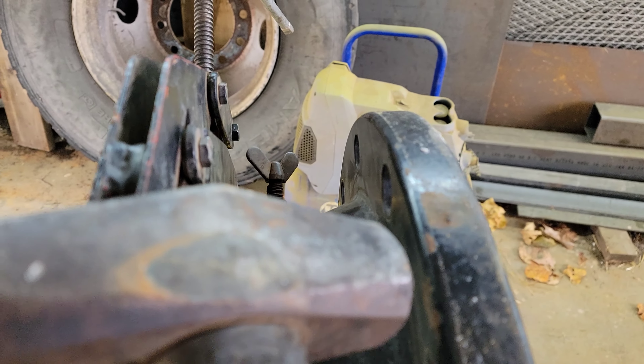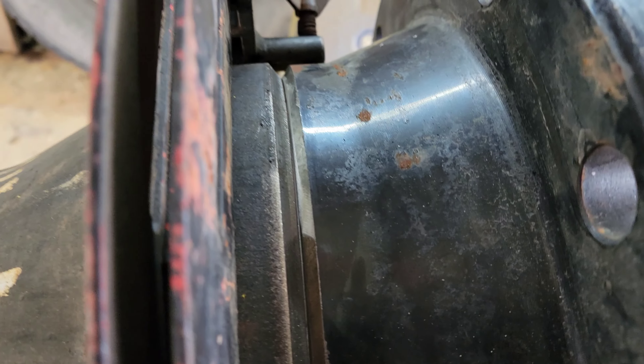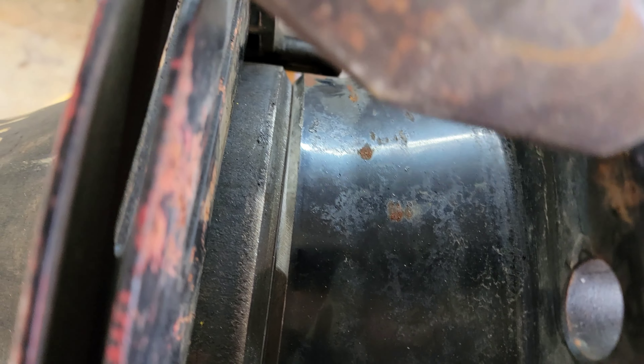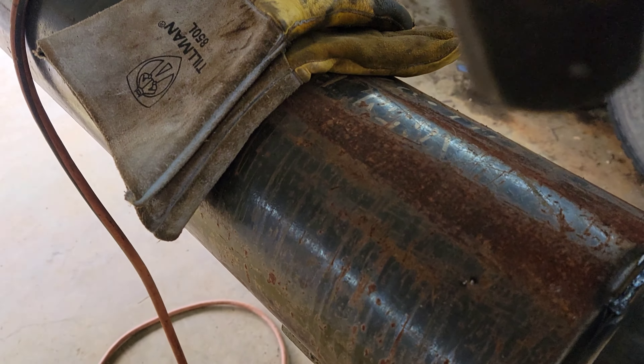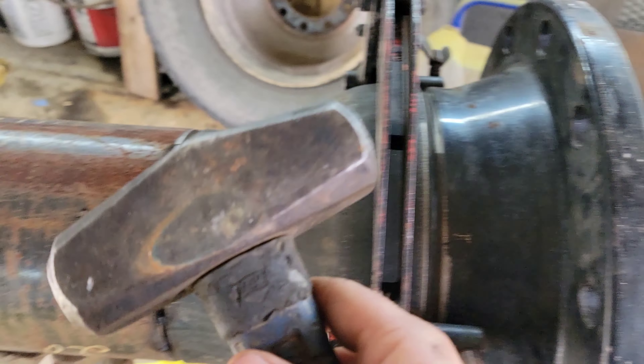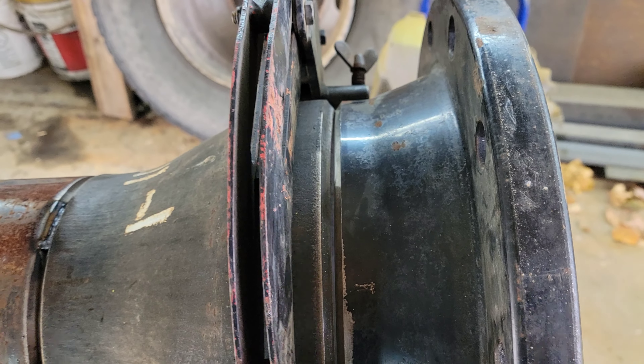Now we've got to get a gap on the top here. How I'll do that — take my hammer and just barely pick it until I get the gap I want. That's a good gap: about 1/32nd, heavy sixteenth — about the same as the landing. So we'll tack the top, level our pipe, put a level on our pipe and on the front of the flange so the flange is level with the pipe. I'm going to get this tacked and then we'll level everything up.